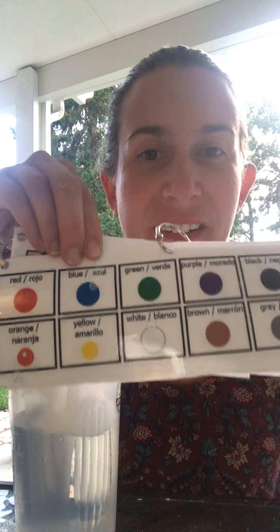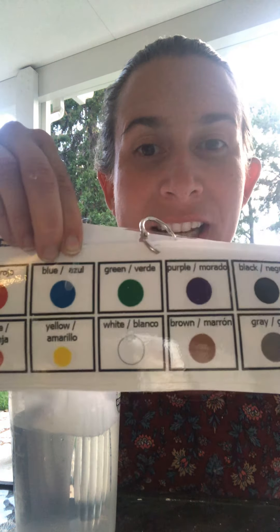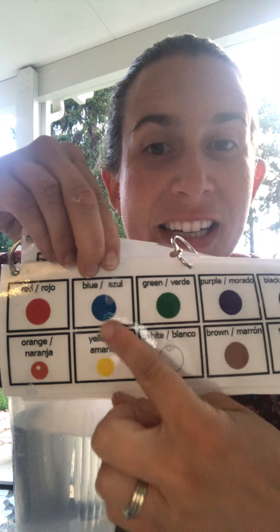Now we need our watercolor. What color is it? Blue! You're right! You can use your communication board to identify the color — it's blue!